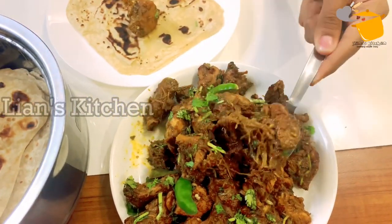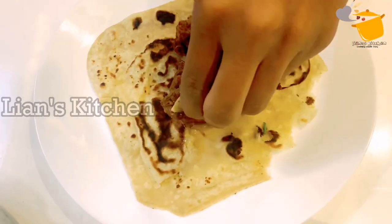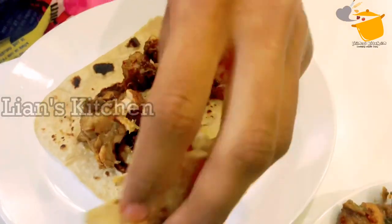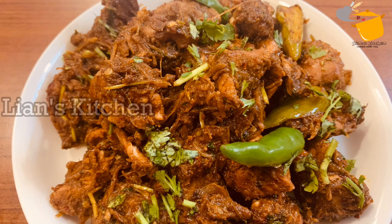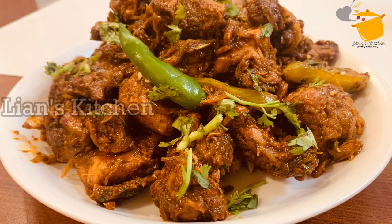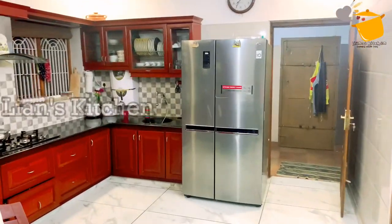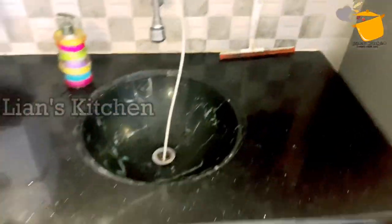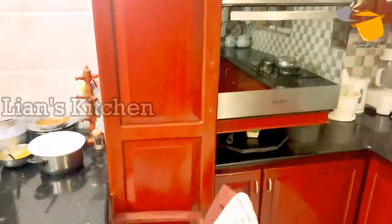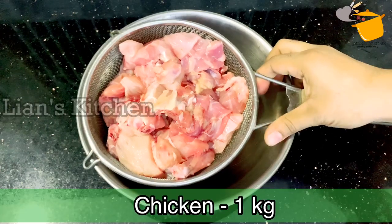It is a Mangalur dish. You can follow on Facebook or Instagram. Please like and subscribe, and please comment on my channel.